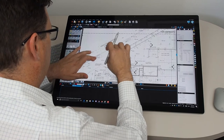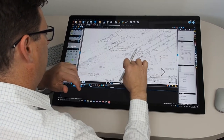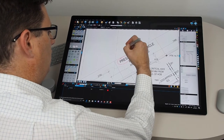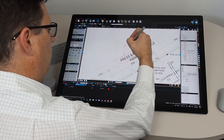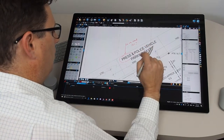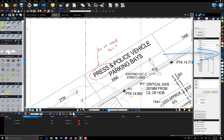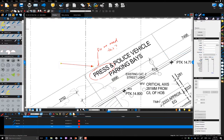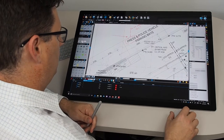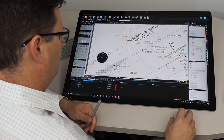Working with your PDF plans in Bluebeam review allows you to get really up close and personal with your documents, just like you would with paper. We can fold the Surface Studio screen down and work with the pen just like you would on those large format plans. Using some of the pen tools here I can draw and add lines and shapes to the document, and the Surface dial also adds some other elements to working with Bluebeam review on the Surface Studio.